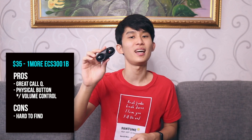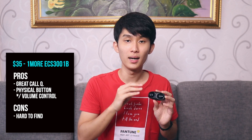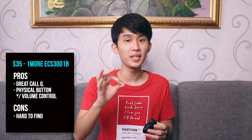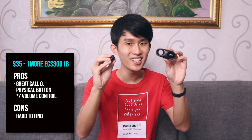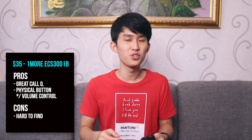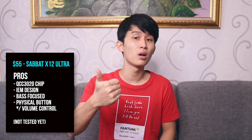Moving on to number 2: the OneMore ECS-3001B. Its problem is it's hard to find, but if you can find it going for $30 to $35, I say get it. It's really great — it's got a physical button with volume control, superbly good call quality, and a unique case design. It sounds okay, maybe a bit lacking in the bass. But for pop music, it's perfectly fine. For bass, I can always recommend the Sabat X12 Ultra as an alternative — a lot of people have bought it and are happy. It also has the Qualcomm chip and an IEM design.